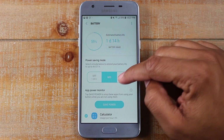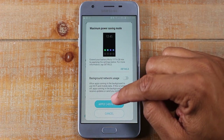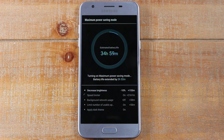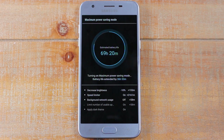If I go to Max, this is a very aggressive way to stretch your battery. I'm going to hit Apply and turn it on. Basically let's say your phone is on 10% and the battery is dying and you don't have access to a charger — this is when you want to turn on Max Power Saving Mode, because even at 10%, it will get you a few more hours.